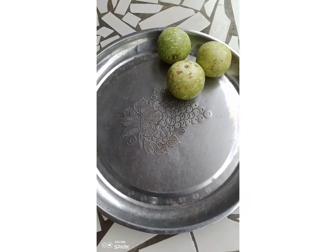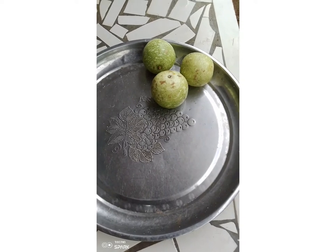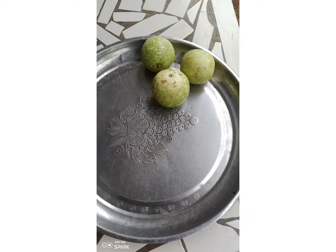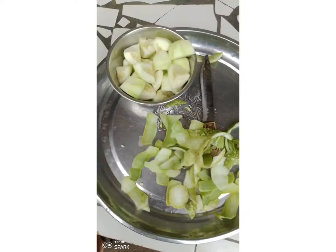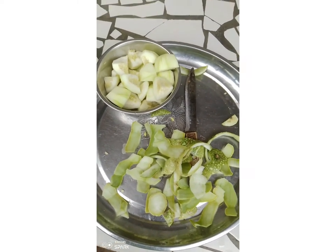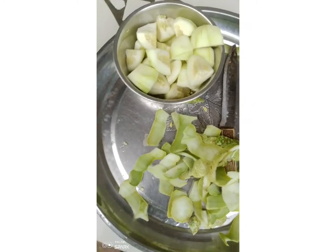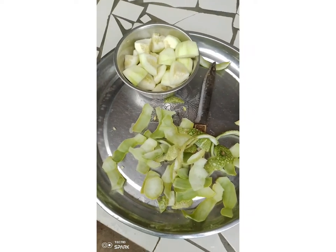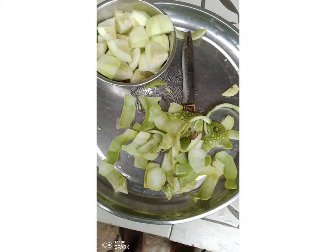We peel out the hard skin — the skin is too hard to blend, so we peel it out to make it easier for blending. Now we are done peeling. You can see the tagiri here, and we have chopped it into smaller sizes so it will be easier for us to blend.